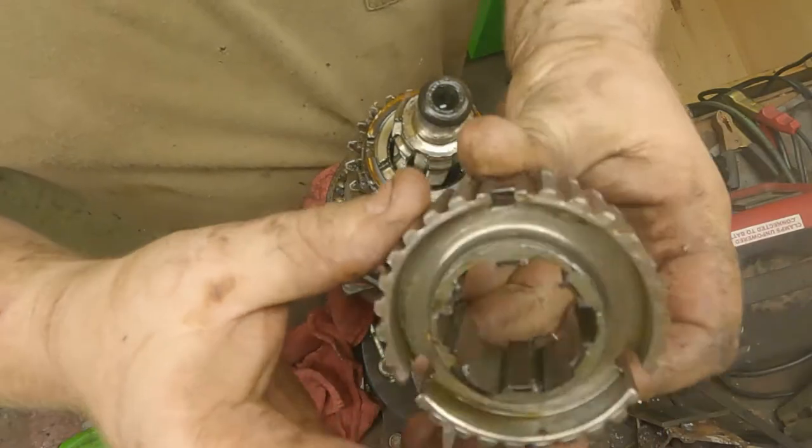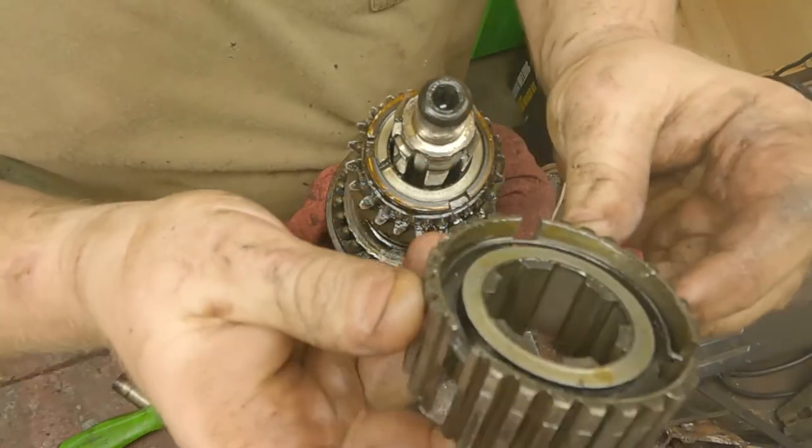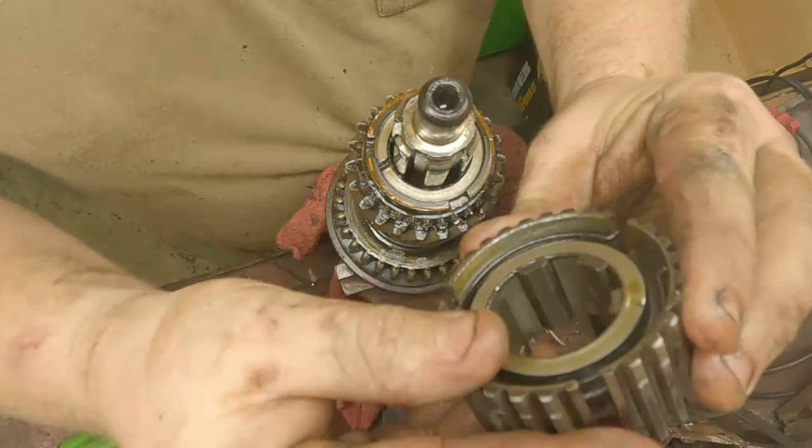To remove this whole sliding gear synchronizer, we're just going to remove this big snap ring here. Make sure you have some heavy duty snap ring pliers because they're a real pain to get off. Got a little bit of crud build-up and galling on it.